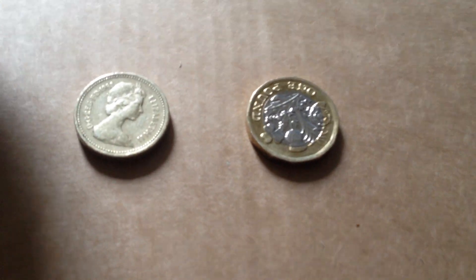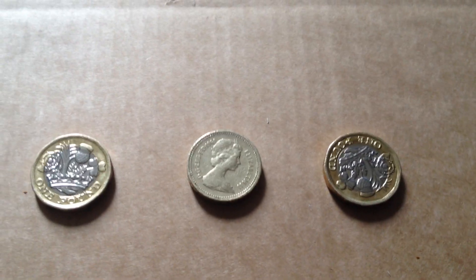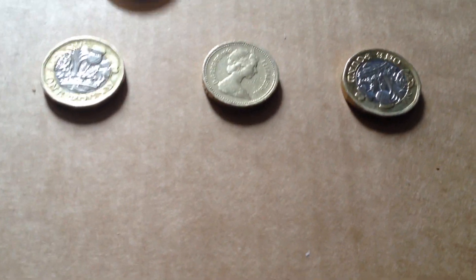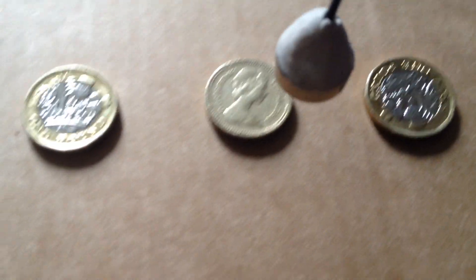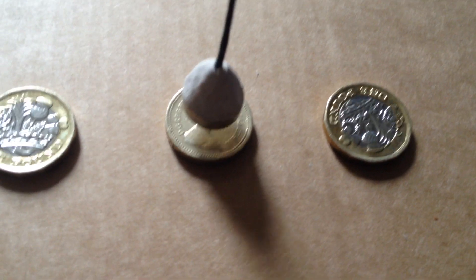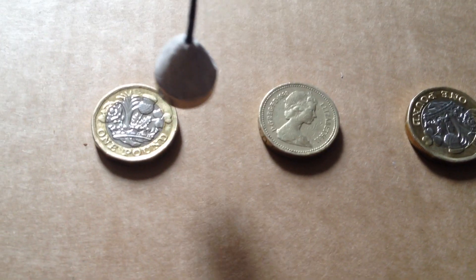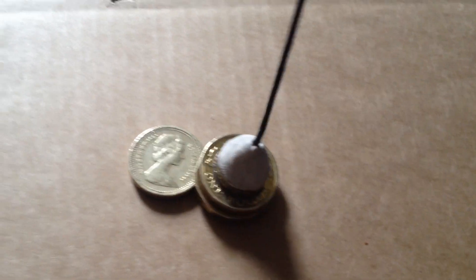I was very very surprised to find that out. I didn't think that's how it would be. Watch this again folks, just to show you — it's just a magnet, plasticine, and a bit of string. There you go, nothing at all with the old one. Watch this again — it jumps again. There you go.